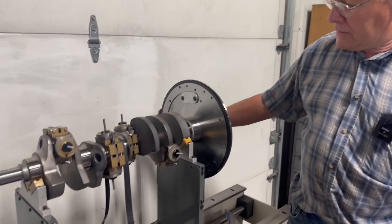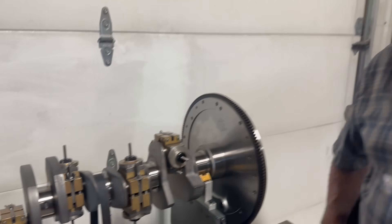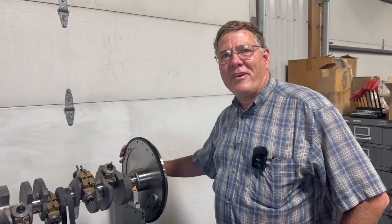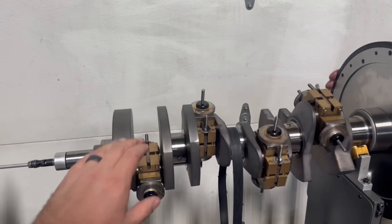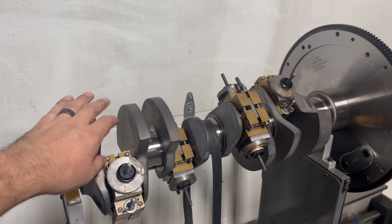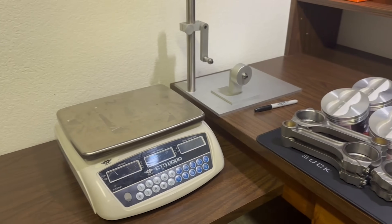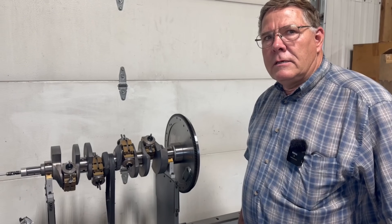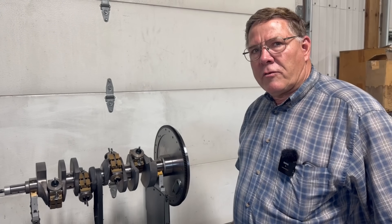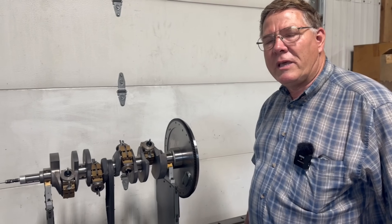Back on the 383 — we've been working hard all day getting the bob weights set up. I turned 65 a couple weeks ago so I can take a nap every day now. Anyway, I went through and weighed all the pistons, weighed all the rods, did some mixing and matching to get them within a gram of each other overall. When we put this together we've got to pay attention to which piston, which rod, and which pin go together.